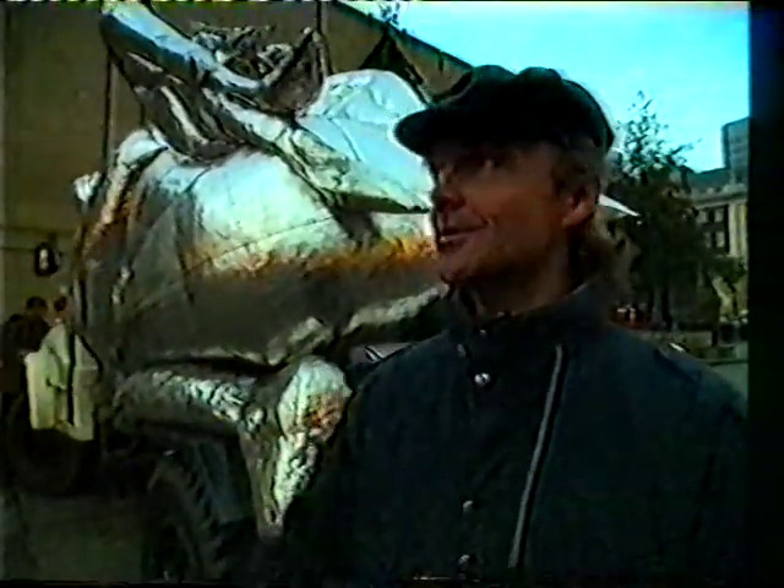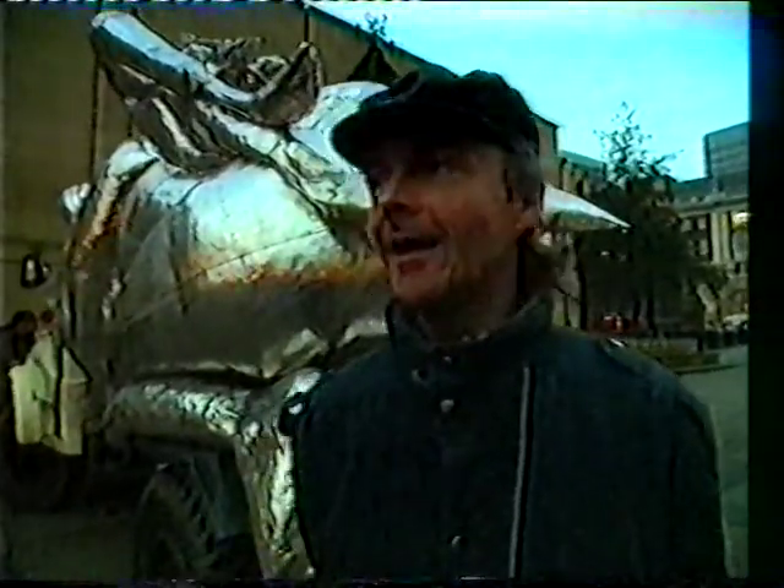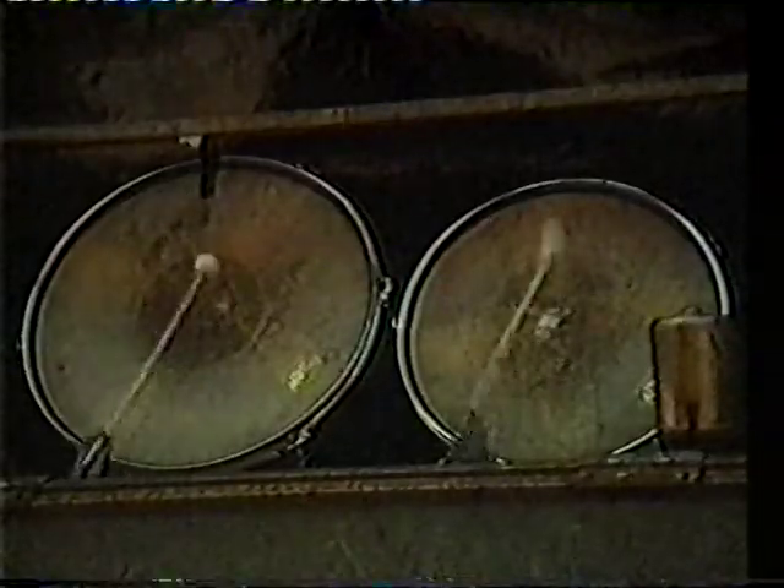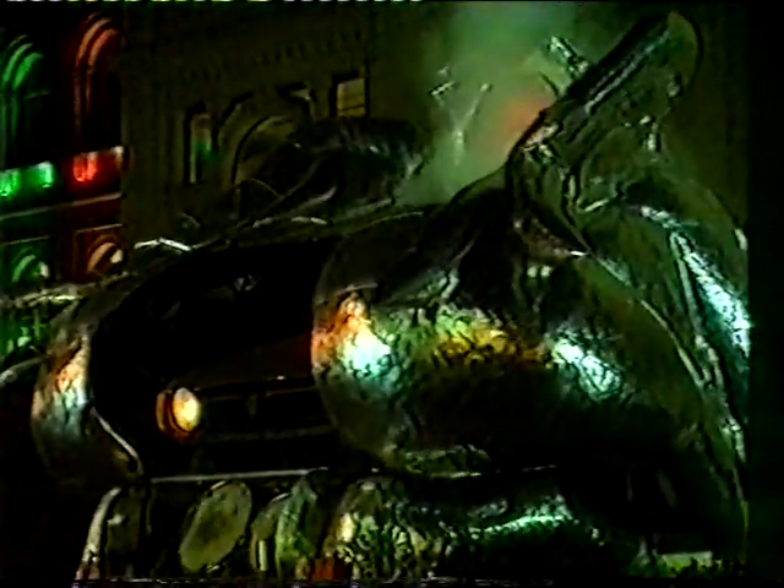Well, we're here in sunny Leeds. First performance. It's going dark, which is really nice, because it'll look loads better in the dark. The idea of actually taking it to different venues is brilliant — you'll go to fairs, festivals, theatre festivals, local parks, and then just perform on the hour through the afternoon.